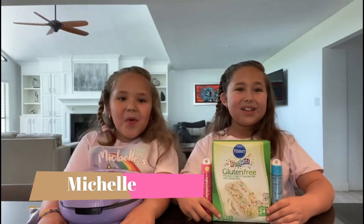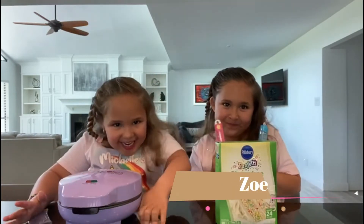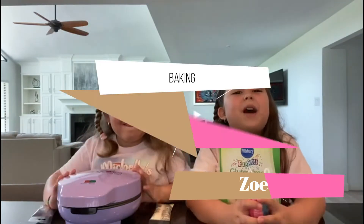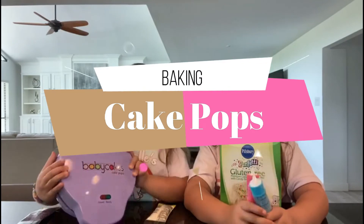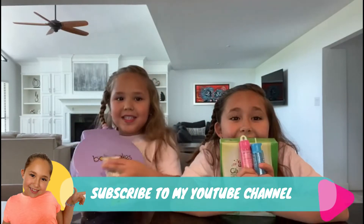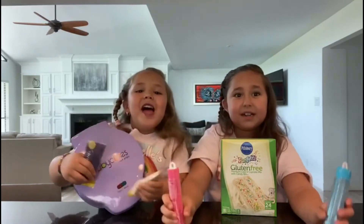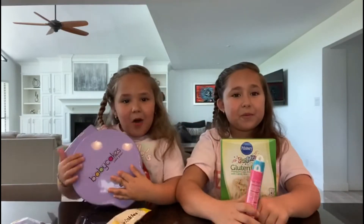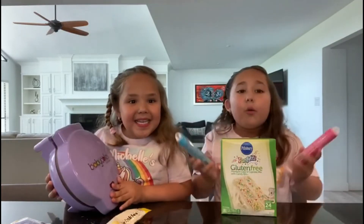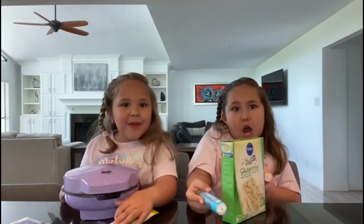Hey guys, welcome back to my channel! Today we're gonna make these awesome cake pops. We have sprinkles - pink, blue, white, and purple. This is called Baby Cakes, so it can make awesome cake pops, and we're gonna use this funfetti gluten-free cake mix.